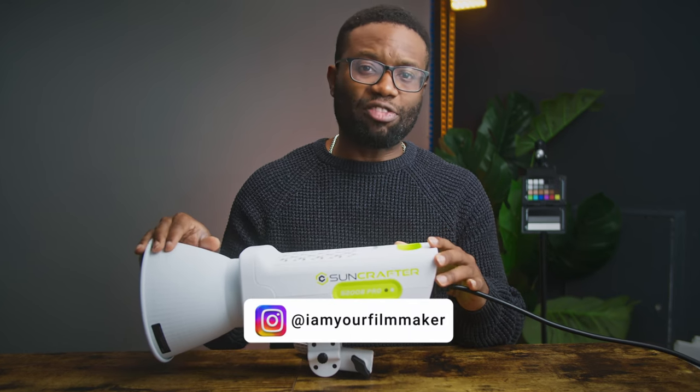And that's it for today's video. If you're looking for a top-tier ultra quiet light with a professional touch, then the S200B Pro from Suncrafter would be your go-to light. You can see all other products they have on their website — link in the description below. Don't forget to like and subscribe and drop any questions you may have in the comment section below. I'll see you in the next one. It's your filmmaker. Peace.